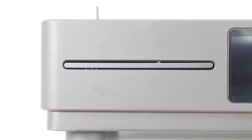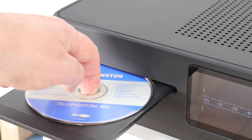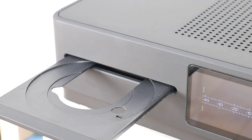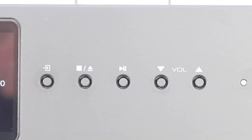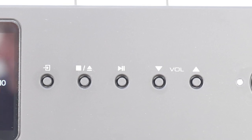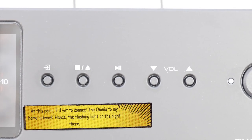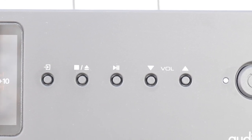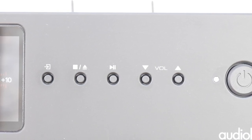The far left shows the telltale metal slice of the CD tray, which unlike the company's 6000 CDT offers a tray-load transport instead of that unit's grab-and-pull system. Many people will prefer the Omnia's tray-based transport to the grab-and-pull system, so that's a plus point. Over on the right there are five tiny buttons covering the CD transport controls, source button, and volume — and they work fine as long as you press them firmly.